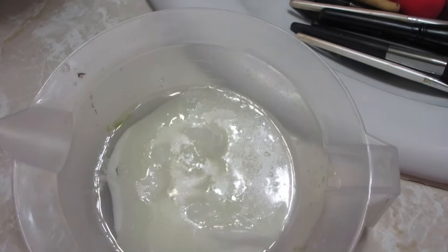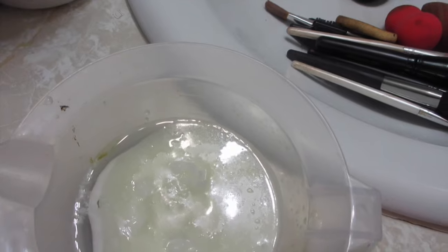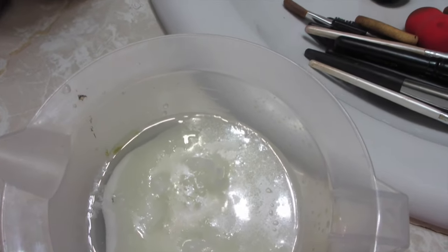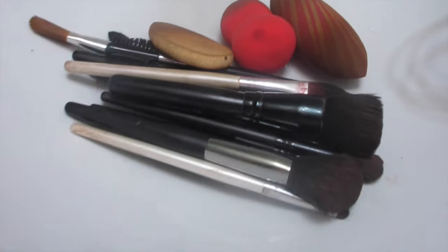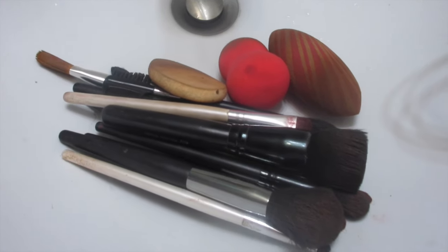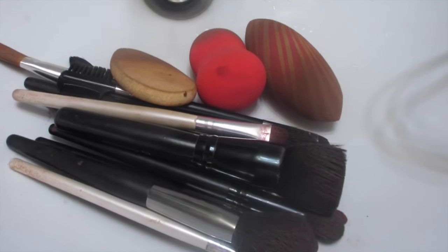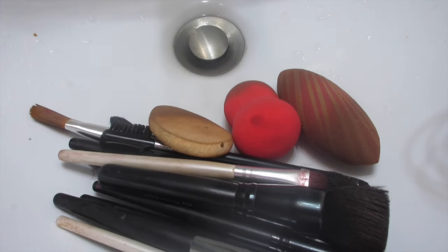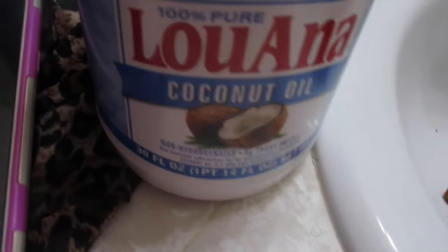Hey y'all, I wanted to come really quick and show y'all how I clean my makeup brushes. A lot of people do it differently. I clean my makeup brushes and my beauty blenders this way. I know they look super dirty but I've been doing a lot of makeup looks and they've really been back to back.